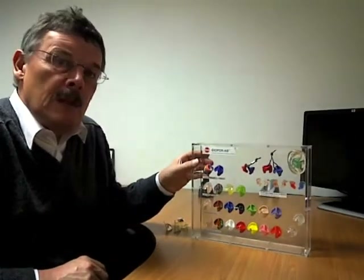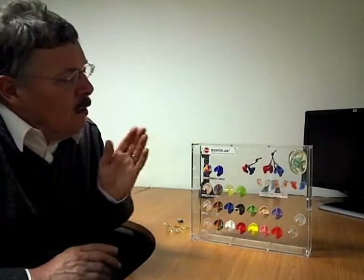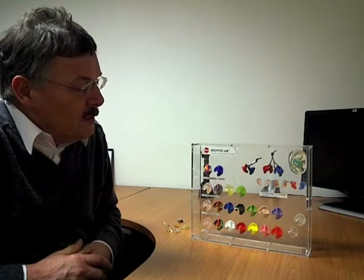I'd like to touch on a topic called molding for ears. This is a family of products used for a variety of reasons. For example, swimming exposes the outer ear to water, and for some people that can cause problems with infections, particularly with children. One solution is to make a pair of swim molds, and on the display here you can see all the different varieties of colors available.